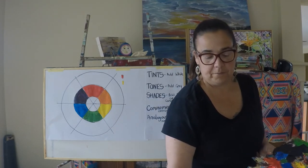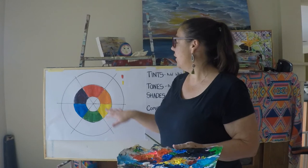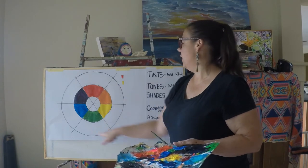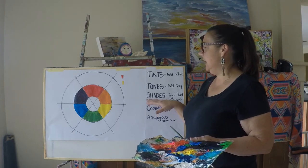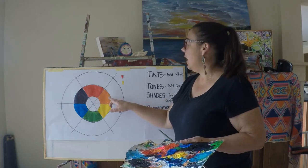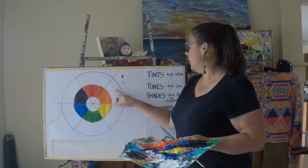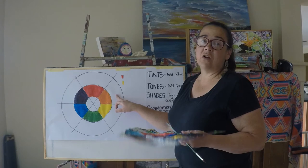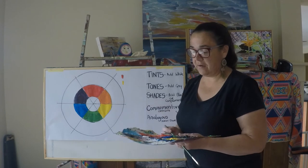These extra pie pieces on the inside are going to be where we make tints, and on the outside we're going to make some shades. Basically, a tint is this colour with white added. A tone is this colour with grey added. A shade is this colour with black added — or, as I prefer, adding the complementary colour to make my shade. I'll explain more about that as I go along.